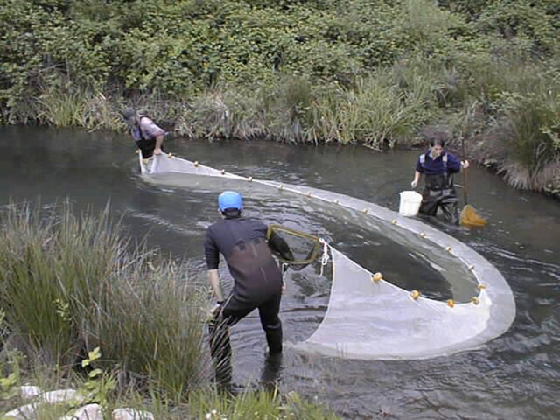Boats deploying Seine nets are known as Seiners. Two main types of Seine net are deployed from Seiners: Purse Seines and Danish Seines.